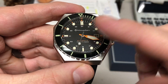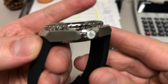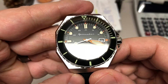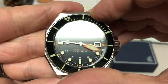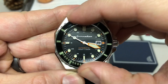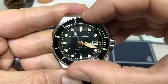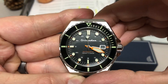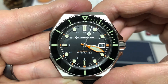Let's get the dimensions out of the way. It's 44 millimeters across, 15 millimeters thick, and 48 millimeters lug to lug. It has a very nice 120-click bezel with great action — very clicky, very smooth, just the right amount of tension. And it lines up very well.